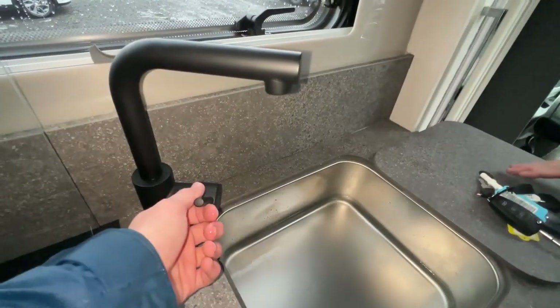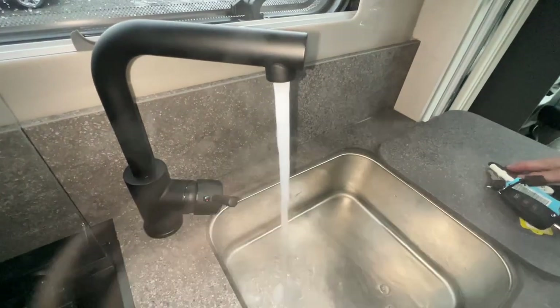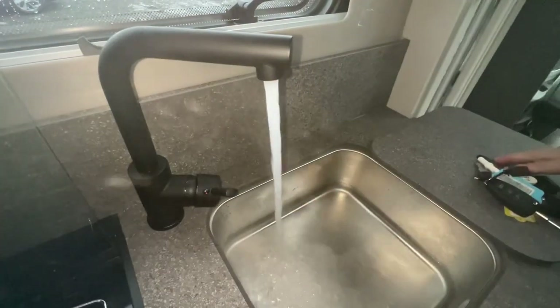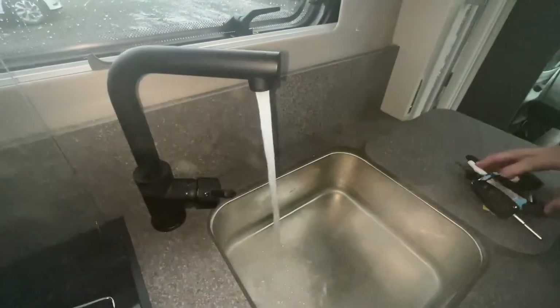This is just showing that your hot water system is working — it's pressurising and you can see the steam, so the water is up to temperature. Your Whale water heater is working correctly.